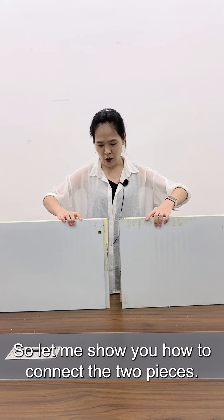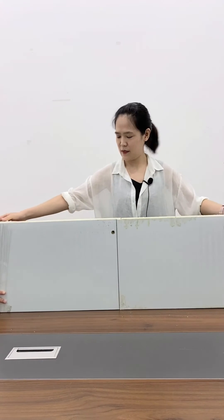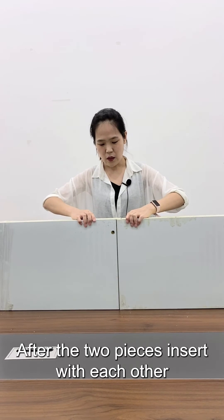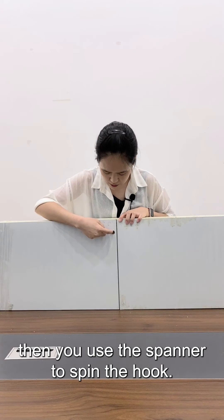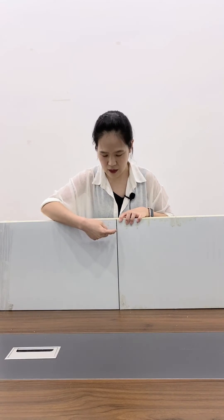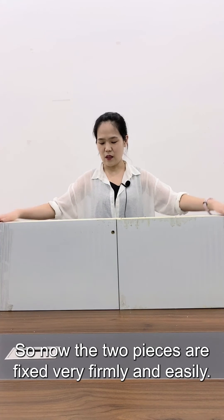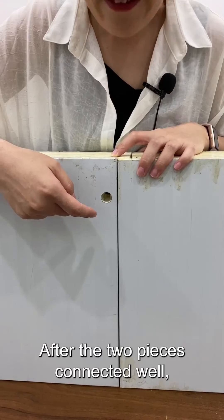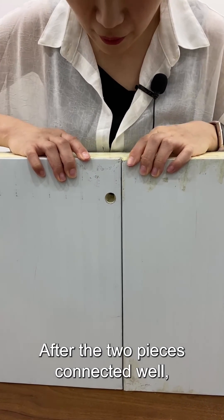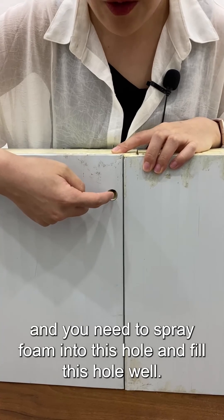Let me show you how to connect the two pieces. After the two pieces are inserted with each other, you use the spanner to spin the hook and the hook will connect to the other part. Now the two pieces are fixed very firmly and easily. After the two pieces connect well, you need to spread foam into this hole and fill it well.